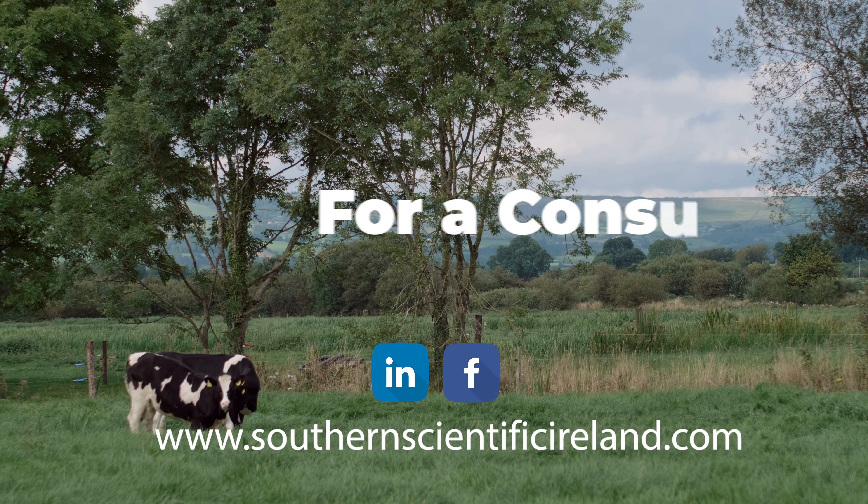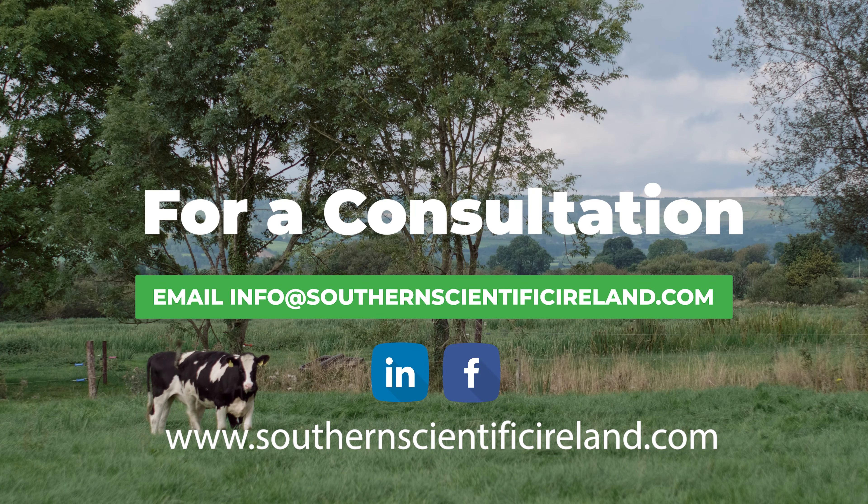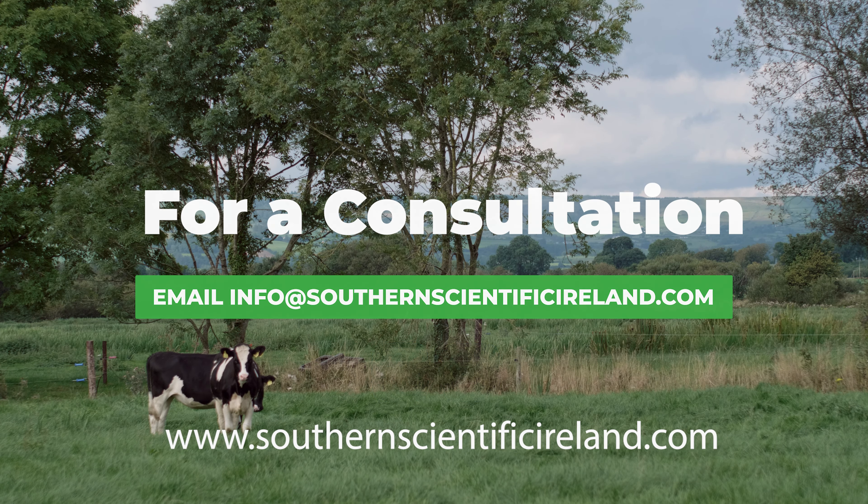Our soil carbon analysis service offers all the tests needed to start your carbon farming future. To learn more, email info at southernscientificireland.com.